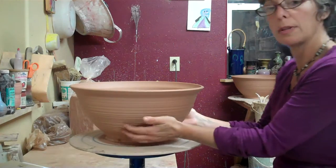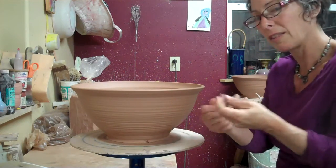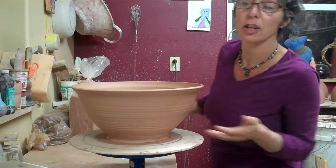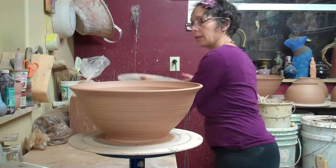Sometimes bowls don't like to be flipped yet when their bottoms are still really wet. I can feel that there's still water, but I'm going to do it anyway, at least for the video. In an ideal world I'd wait another half hour to an hour to flip it.